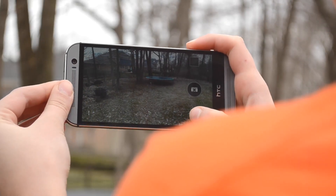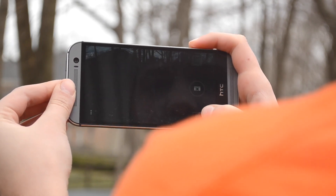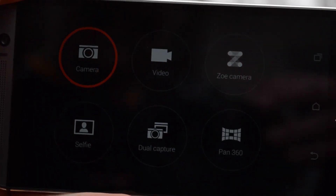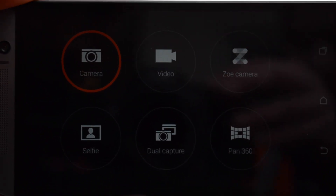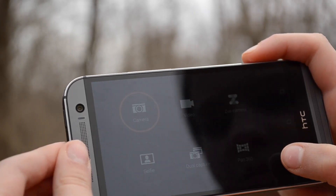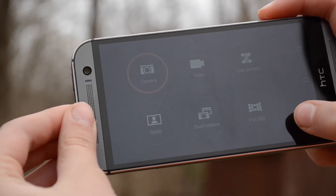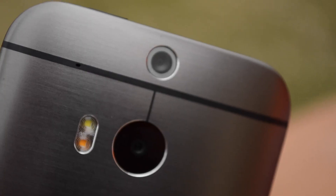One of my overall favorite aspects of Sense 6 would be the camera UI. I'm not necessarily talking about the settings, although those are pretty nice and fairly easy to use. I'm talking about the selection mode — it's a very nice 3x2 grid, or 2x3 depending on portrait or landscape — and it allows you to quickly access and change between your different shooting settings.